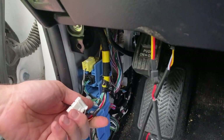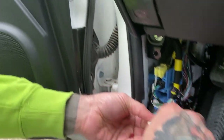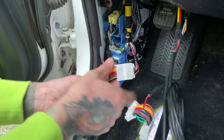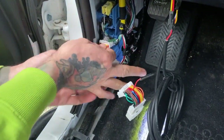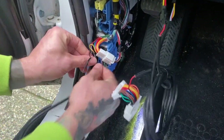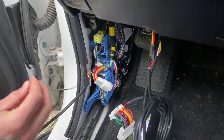Right now I'm doing the passenger one, I need this one. There we go. Then we'll have a 10mm bolt that we're going to put this grounding wire onto. There we go.